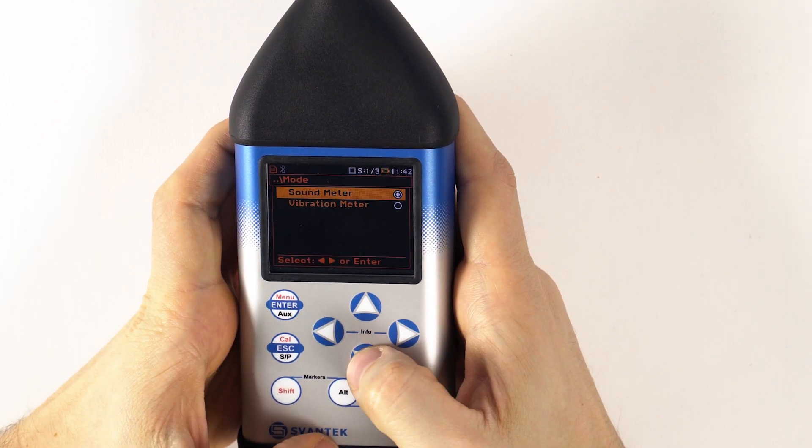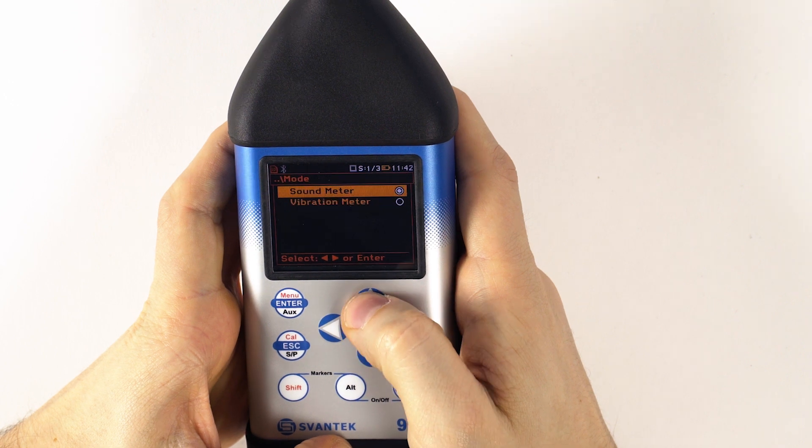The instrument has two general modes of operation: configuration mode, and measurement, performance, and results preview mode.